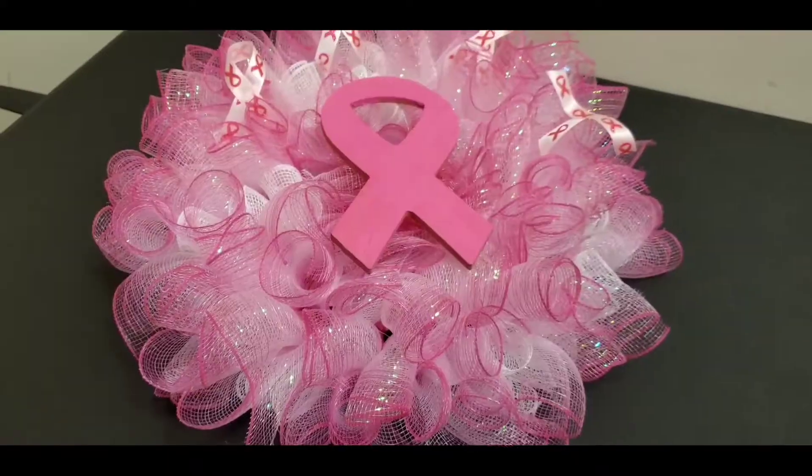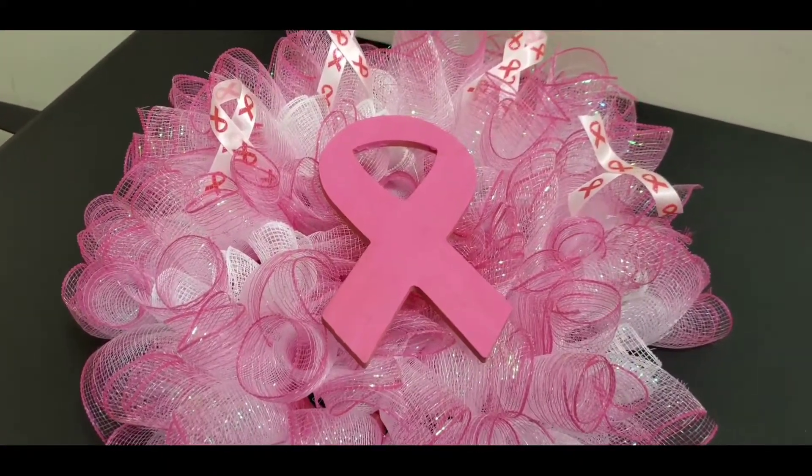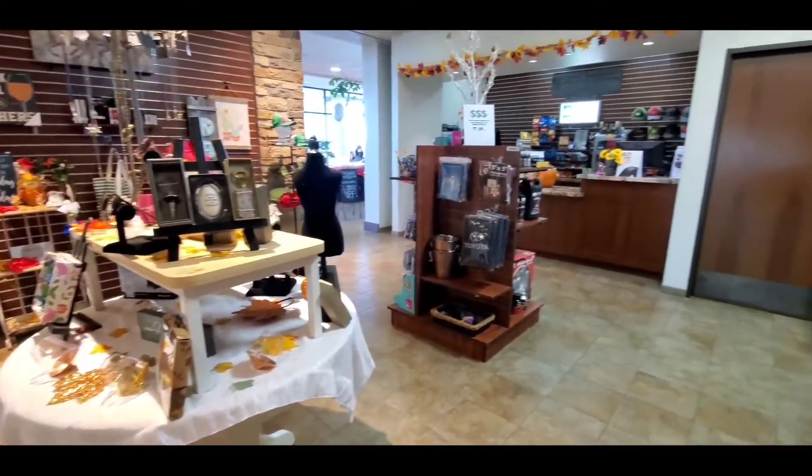And this completes our breast cancer awareness wreath. Follow me here at Lost Pines Toyota for more how-to videos.